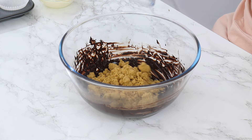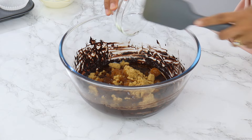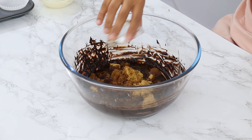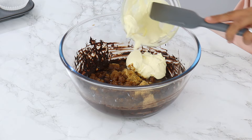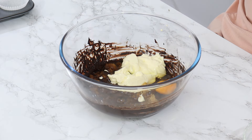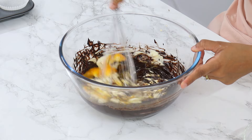Next add in 200 grams or one cup of soft light brown sugar, 105 grams or half a cup of unflavored vegetable oil — I use canola oil — two teaspoons of vanilla, 180 grams or three quarters of a cup of room temperature sour cream (you can use yogurt as a substitute as well, though I do prefer the sour cream), and one large room temperature egg. Using a whisk, give that a good mix until it's well combined.